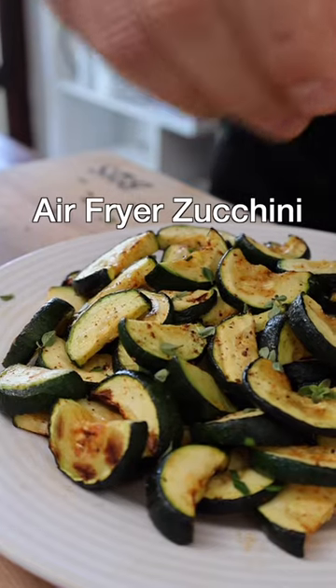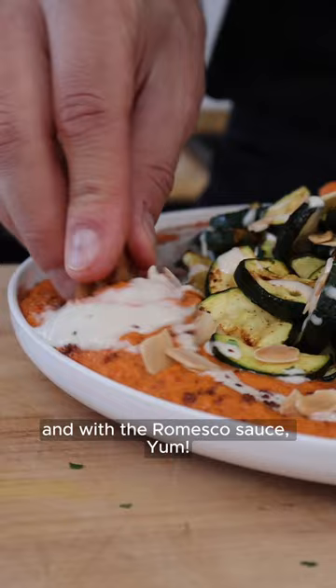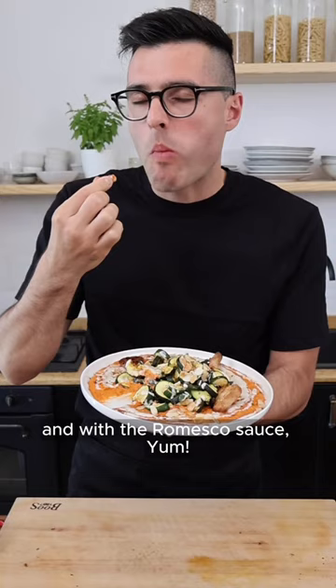This is air-fried zucchini. They're tender, crisp and a little juicy. And with the romesco sauce... Trim the ends of the zucchini,